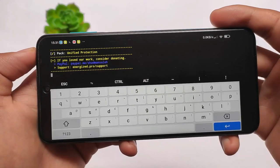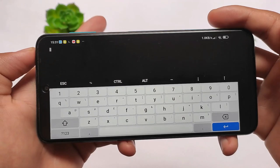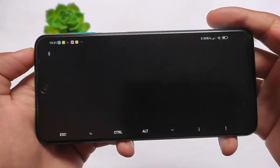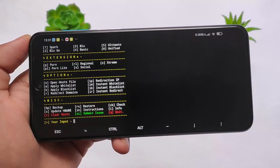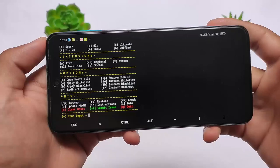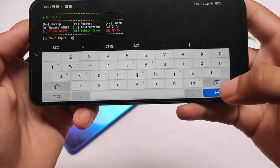The Unified Protection pack is what we have applied on our device right now. As you can see, it will take some time and will require an internet connection — it will download all those packs and then you're good to go. After that, you need to reboot your device. Whenever you apply any kind of pack, simply reboot your device after that.